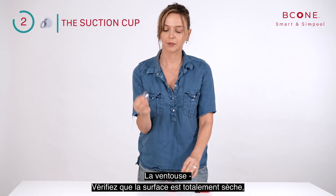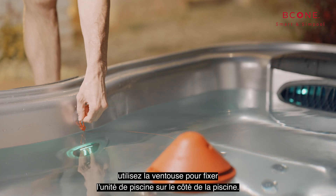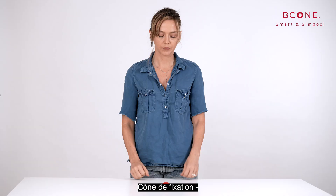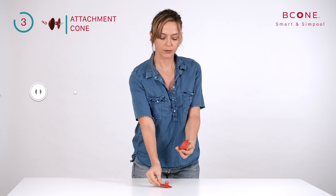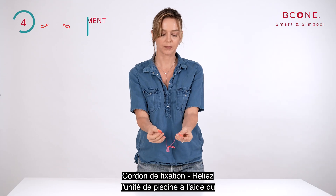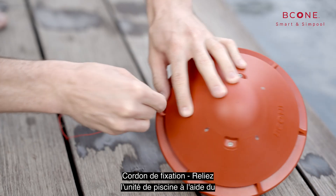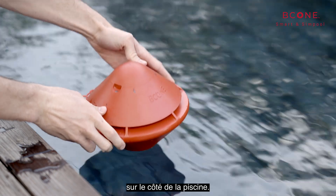Suction cup: verify that the surface is completely dry, then use the suction cup to attach the pool unit to the side of the pool. Attachment cone: attach the cone to the side of the pool using two screws. Attachment string: connect to the pool unit using the attachment hook, and the other end to any anchor point on the side of the pool.